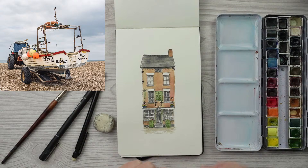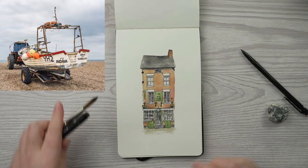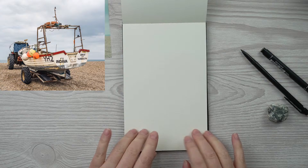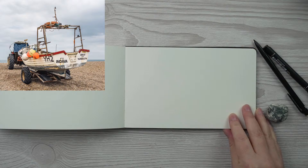I'm going to move my paints out of the way for now and just have the drawing implements nearby. Let's get a fresh page. I'm not sure whether to do this vertically or horizontally — I think I'm going to do it horizontally, but it could work either way. Let's do that and I can zoom in a little bit as well.